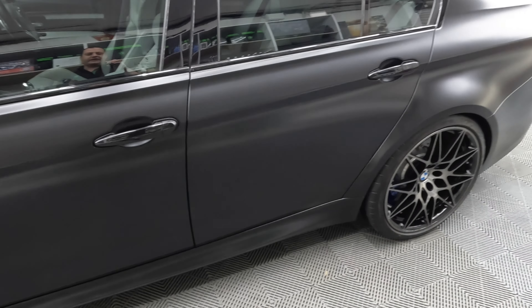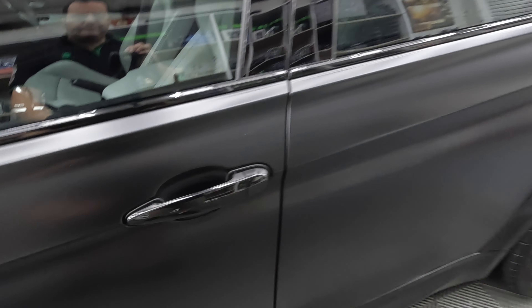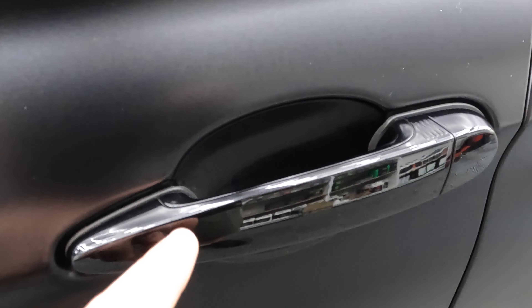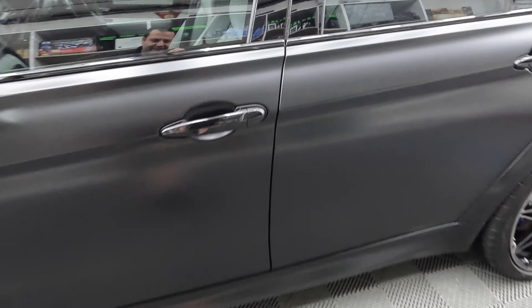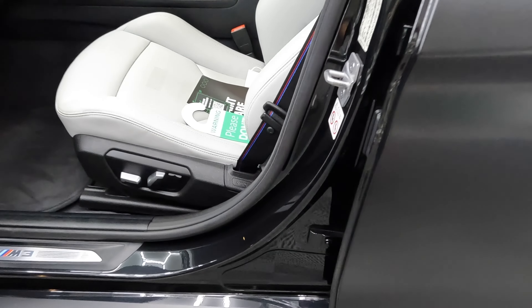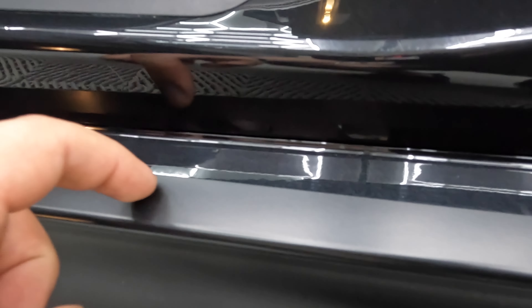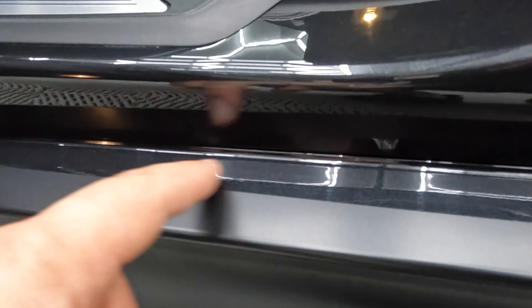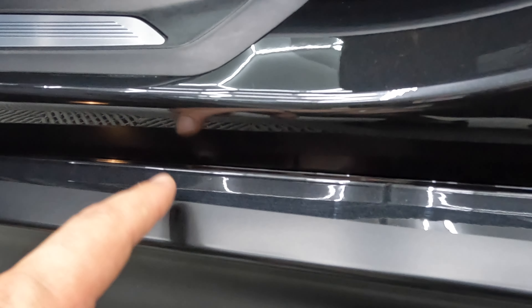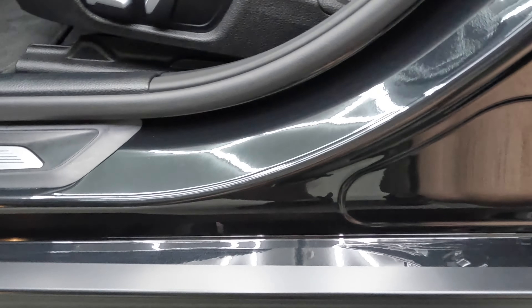Some people are aware there are parts that you cannot wrap in matte film. Door handles will remain gloss — which you can't really tell anyway, you'd probably not have noticed walking around. Also your door jams: you can see where the film ends, and that area will remain gloss. These areas cannot be changed unless you wrap them in a matte black vinyl.